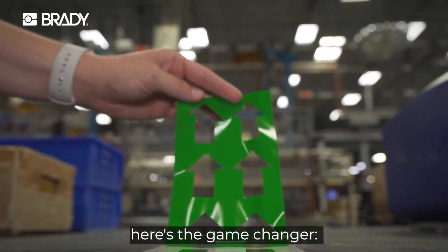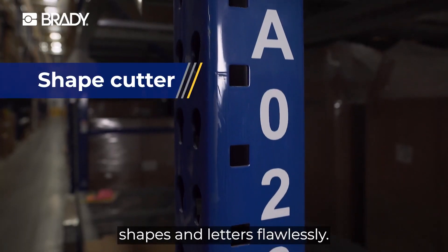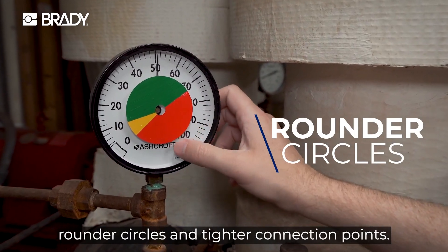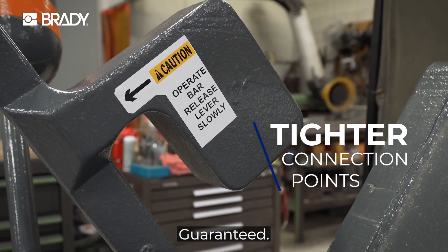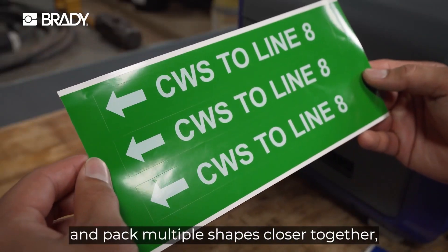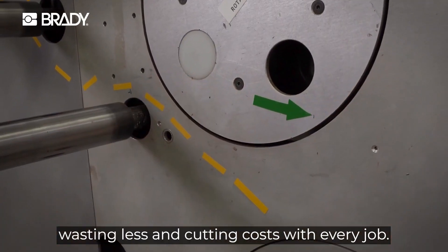here's the game changer: a built-in cutter that slices shapes and letters flawlessly. We're talking straight lines, rounder circles, and tighter connection points. Guaranteed. Meaning you can stack pipe markers and pack multiple shapes closer together, wasting less and cutting costs with every job.